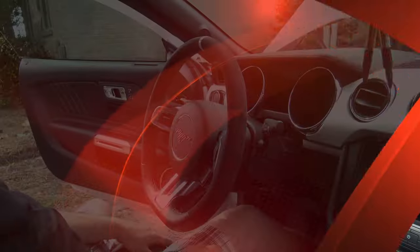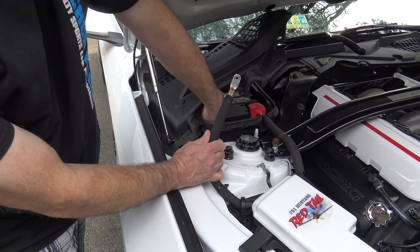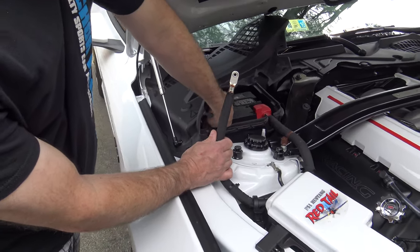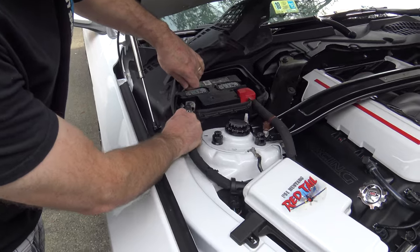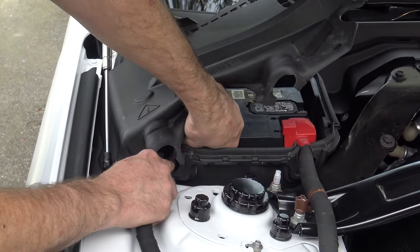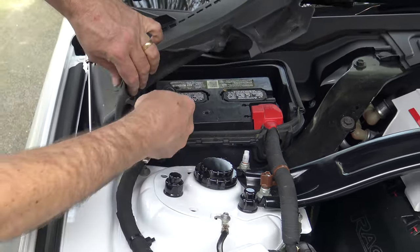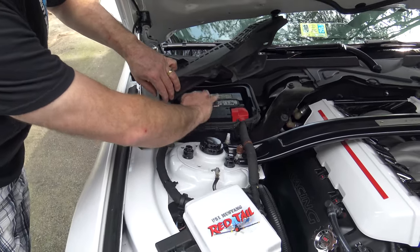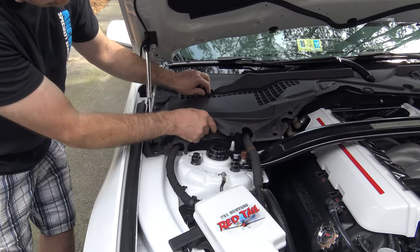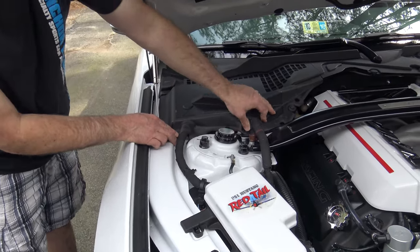Last step is to reconnect the battery. We already know where the nut is — we put it right on top of the post. Make sure you don't drop it. Put the battery cable back into place, then finger-tighten it all the way down and tighten it with the socket. Put the tabs back into place on the back side of the battery cover, then put the push tabs in those three places and we'll be done.